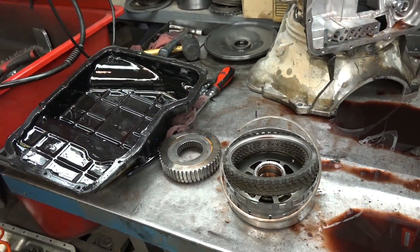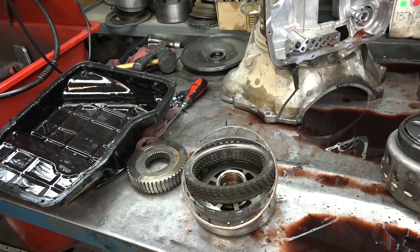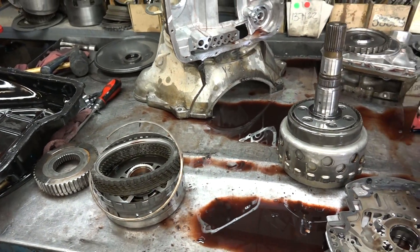We're also going to have to flush your transmission cooler system out, and that's in the attached video with our patented hot flush.